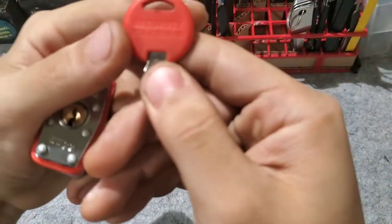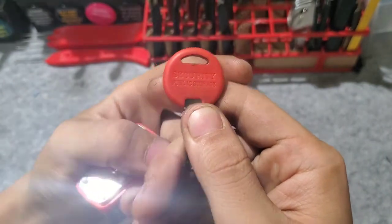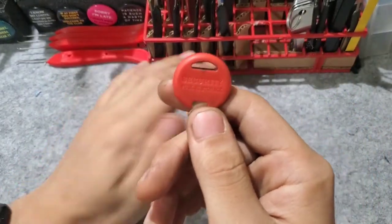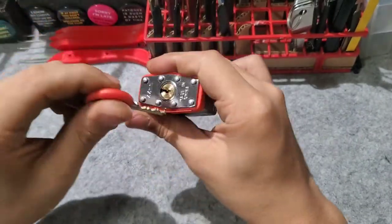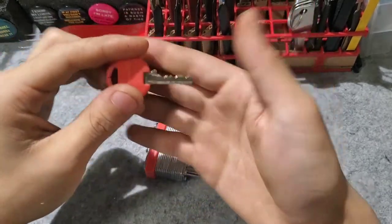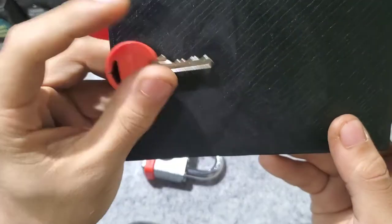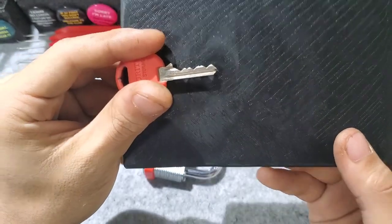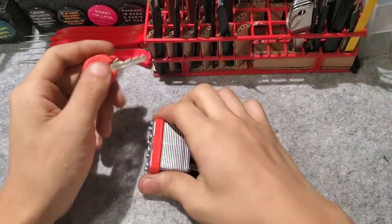This one actually came from locks they sell at public storage — when you buy a storage unit. Small yellow key wire, and it works. Pretty good bitting on this lock. And it does contain security pins.